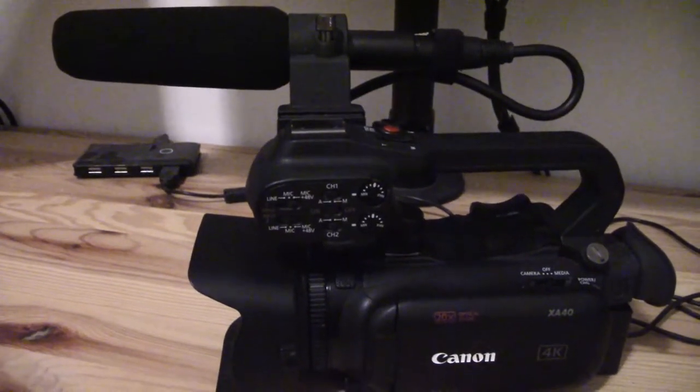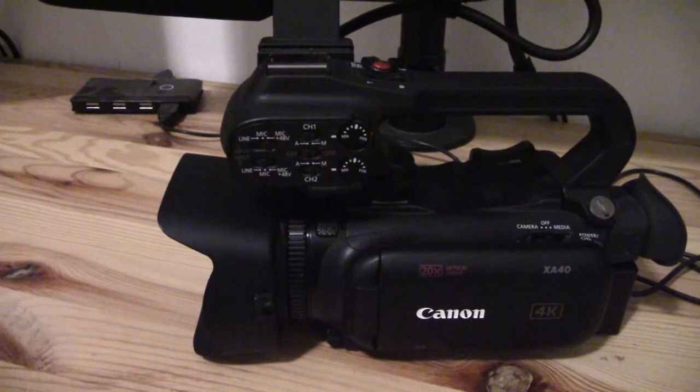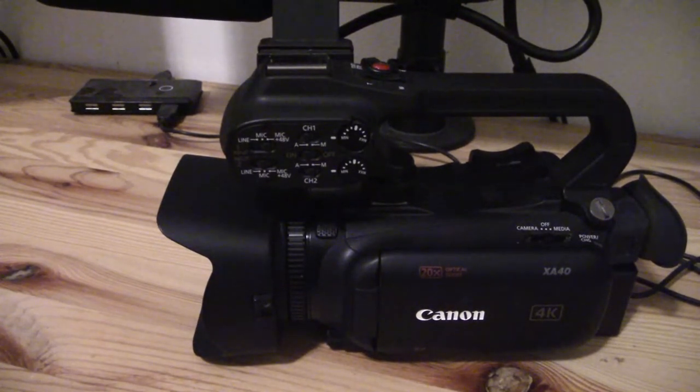Hey guys, welcome back to my YouTube channel. This is Daniel Rosal again. Another video today about the Canon XA40 Pro camcorder.